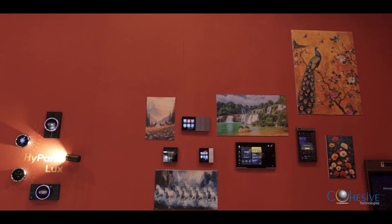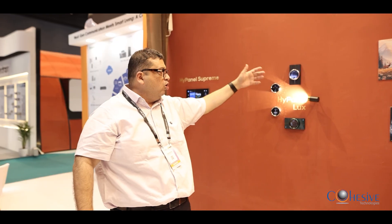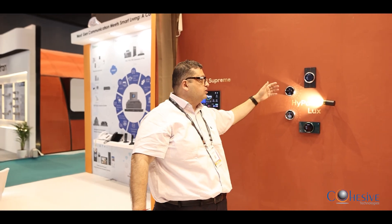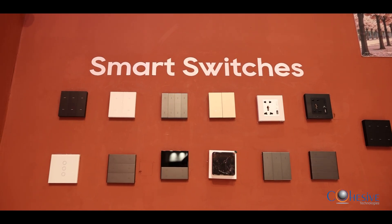We have 8-inch, 5-inch, and 4-inch panels. We can define them in portrait modes and landscape modes. All these panels have built-in relays, so if I want to switch off the lights, I can do it directly from the relays. Here is the part where we are showcasing some smart features of ours.